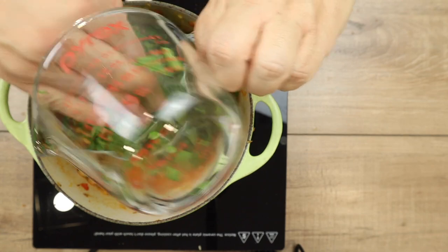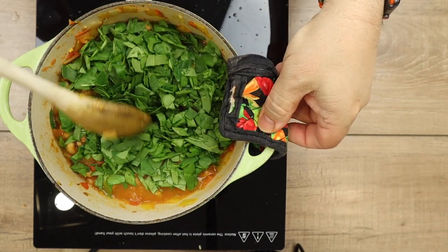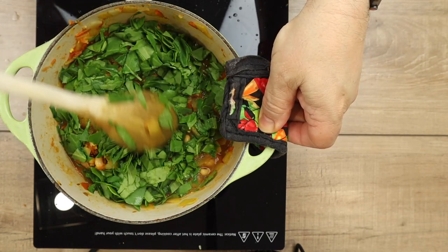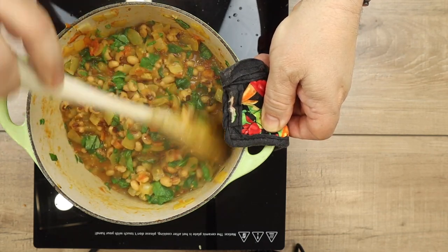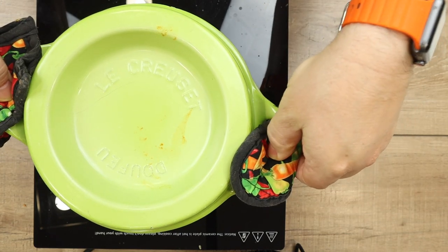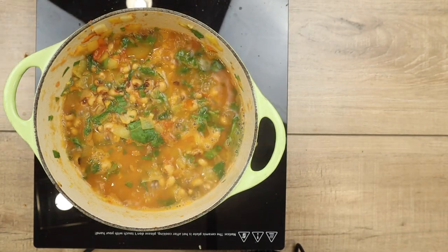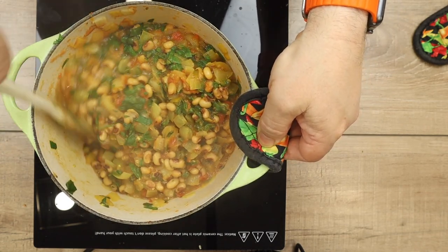Now I'm adding in a cup of chopped spinach — I kind of packed it in because I like a lot of spinach in my curries. I'm using the wooden spoon to mix it around and get it all wilted and cooked in. You can see the wilting is happening very fast. I'm putting the cover back on and letting this cook for about five to seven more minutes. Once that's done, you can see it's looking really good — it's thickening up, the spinach is all wilted, and the beans look amazing.